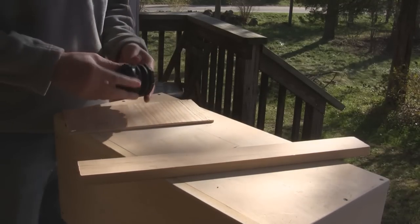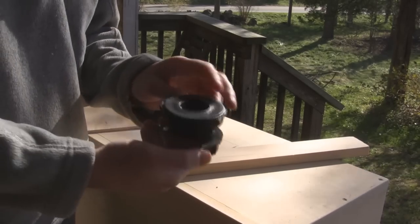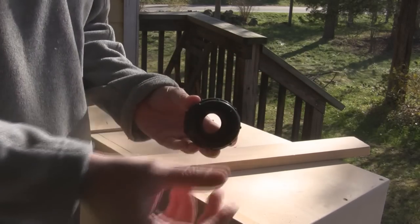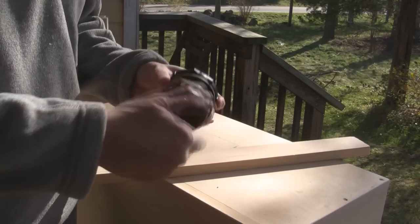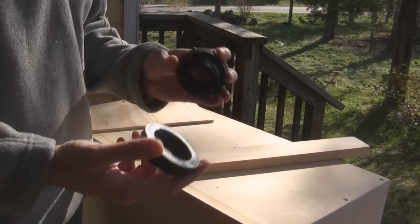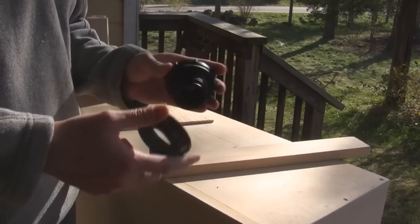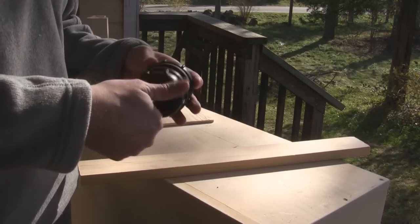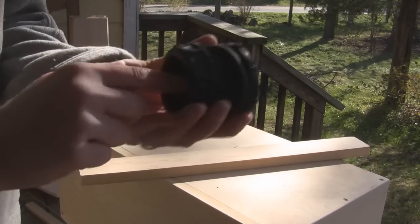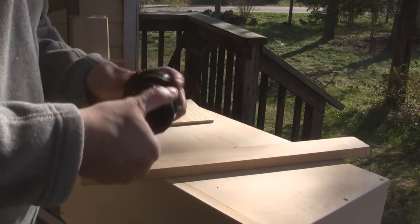Here we have our bulkhead fitting. Basically what this does is it makes an interface between the inside of the grow bed and the outside pipe that's going down to the fish tank. You can't find these in a hardware store or Home Depot or anything — you have to order them special online from pond supply places. They have a threaded fitting on the inside and the outside that you can mount stuff to.